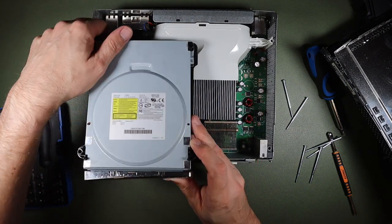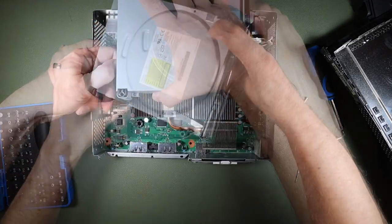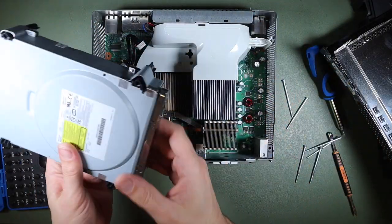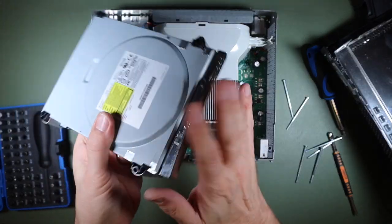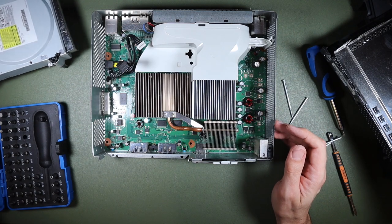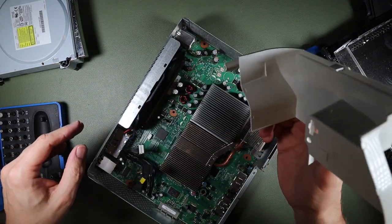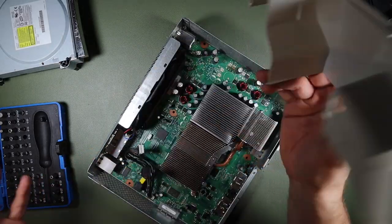It looks like this now lifts out fairly easily — that's nice. Of course, we don't know this is good because we haven't got as far as using it. But fortunately, unlike the other Xbox, they are available. I couldn't tell you exactly how I got that off, but I did.